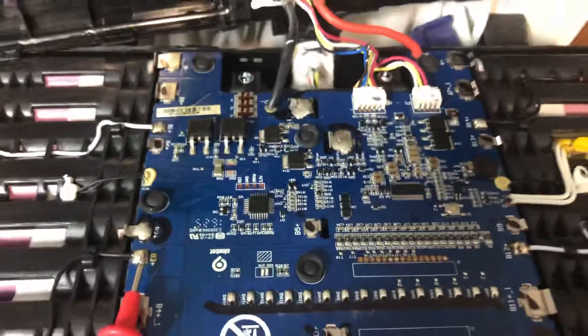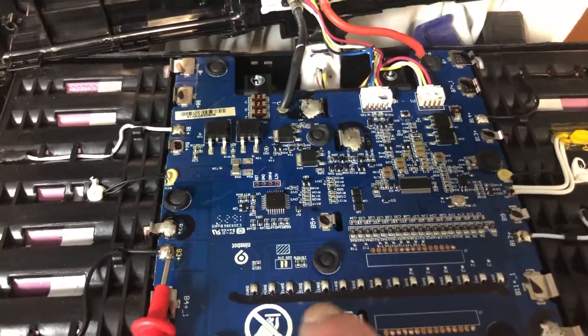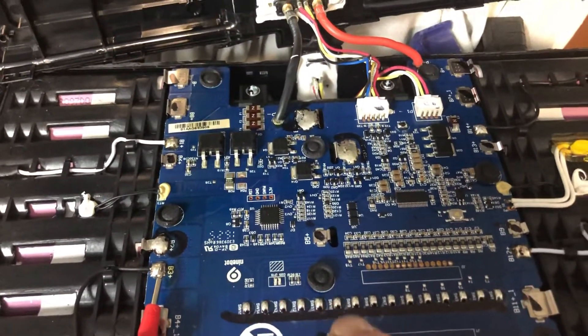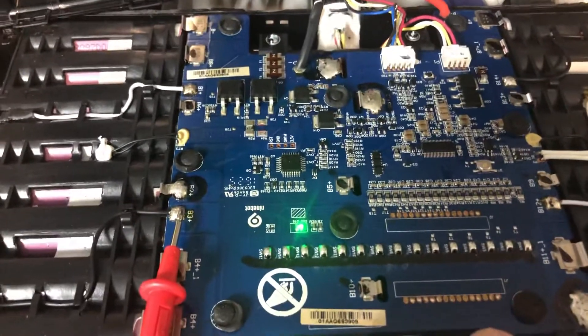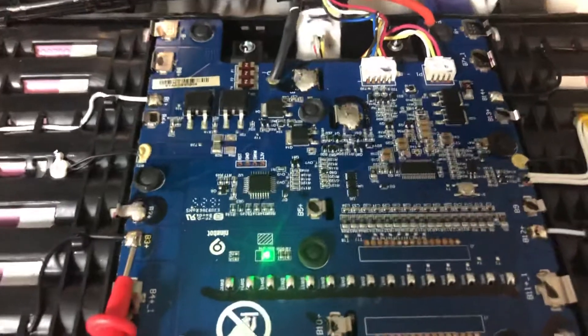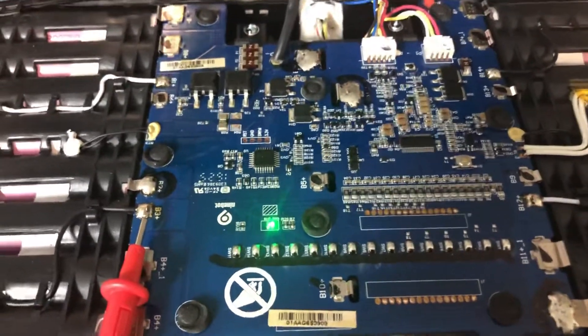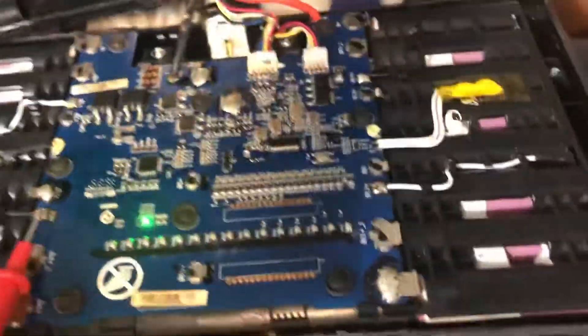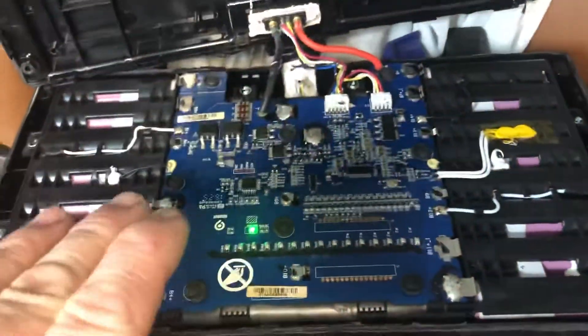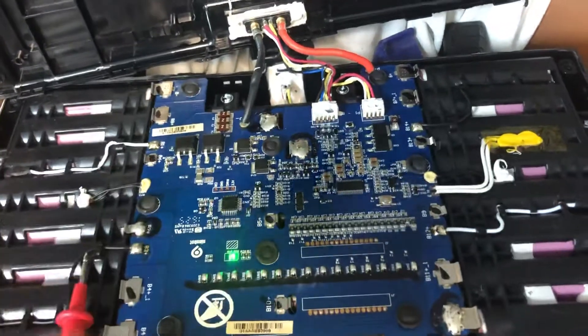And it will charge, et cetera. Now watch what happens when I let that go — three red blinks and back to green. When it's like this, it will not take a charge no matter what, and it will not power your Segway. If it does, it will say low charge. There's a low cell or a bad DMC. I thought a firmware upgrade initially caused this problem because I had recently upgraded the firmware, but that's not it.